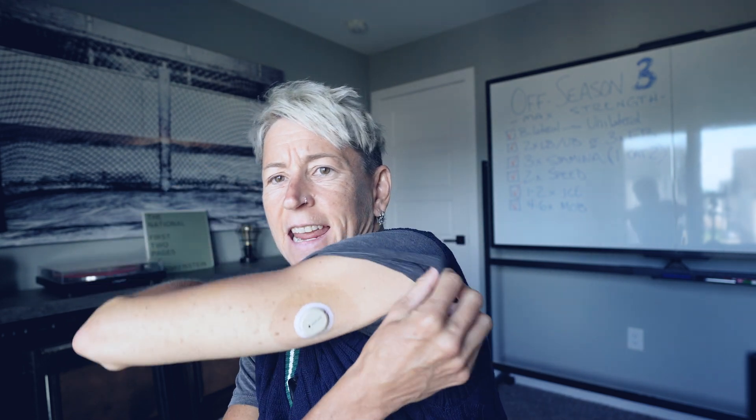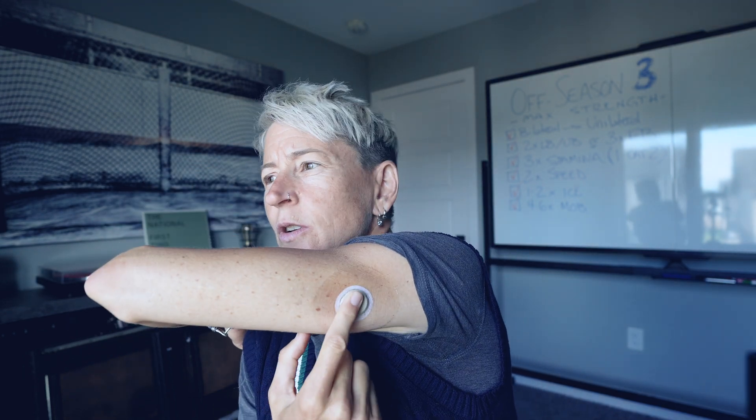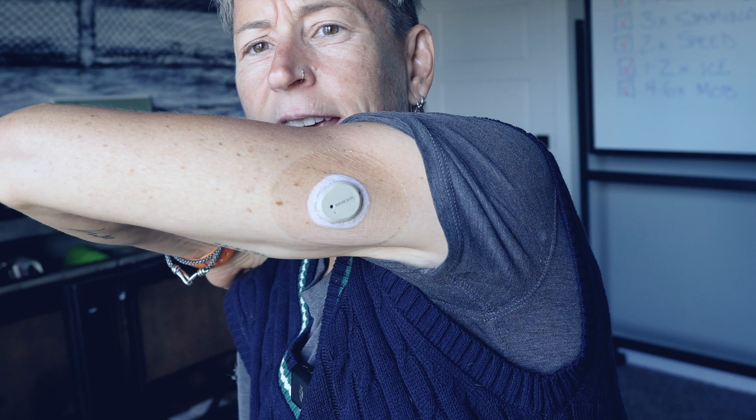This is the same Dexcom that you saw me just insert — this is about 10 days later. It's been on there and it's stayed on really, really nicely. The one exception was the rental car I had in Colorado: when you turned off the car, the seat would go back, and one time I really caught it on the doorframe when getting out and it yanked it. But it didn't hurt at all. It didn't hurt going in, and it felt fine when it got yanked. I just tacked it back down and it was all good.